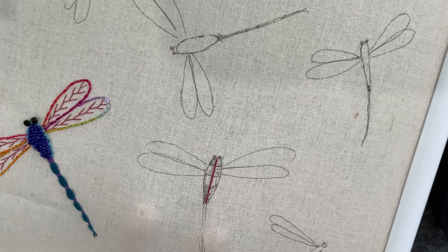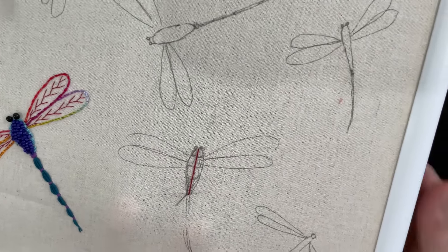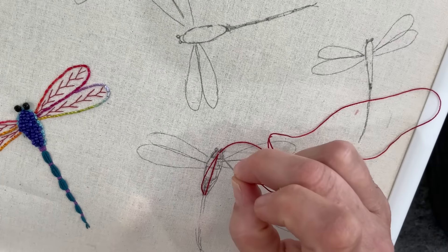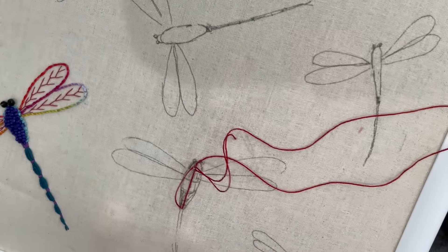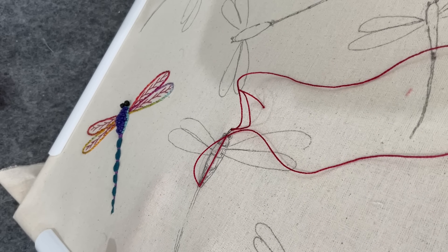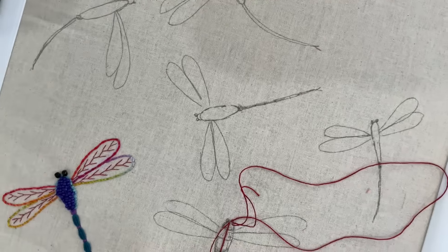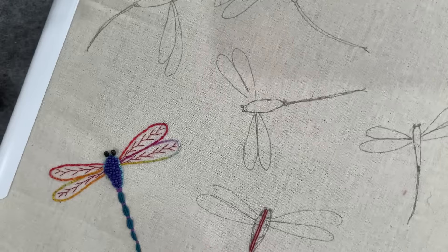Then maybe over the woven area we create the detail we'd want to see on the body, like the separation of the head — or maybe we don't need that. I'm just going to trim off that little bit at the back after the knot. I've got my container of threads here with just great colors for these dragonflies.